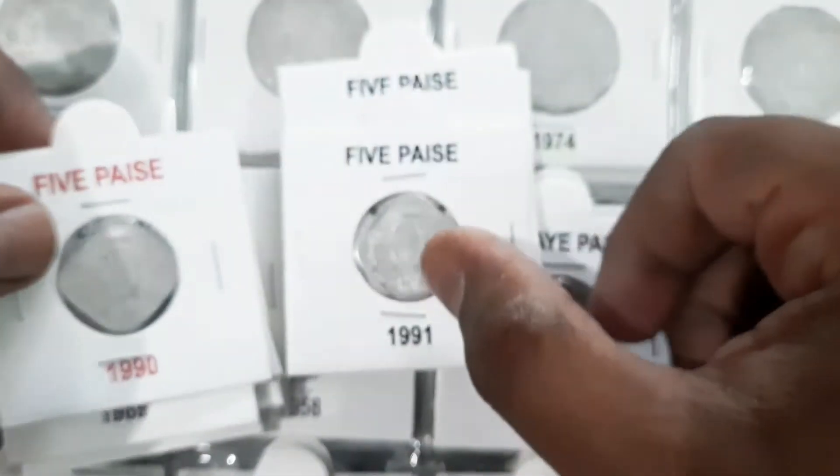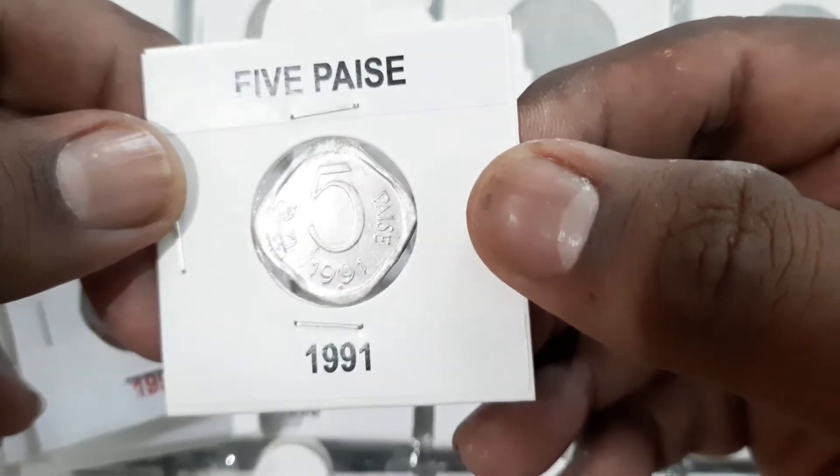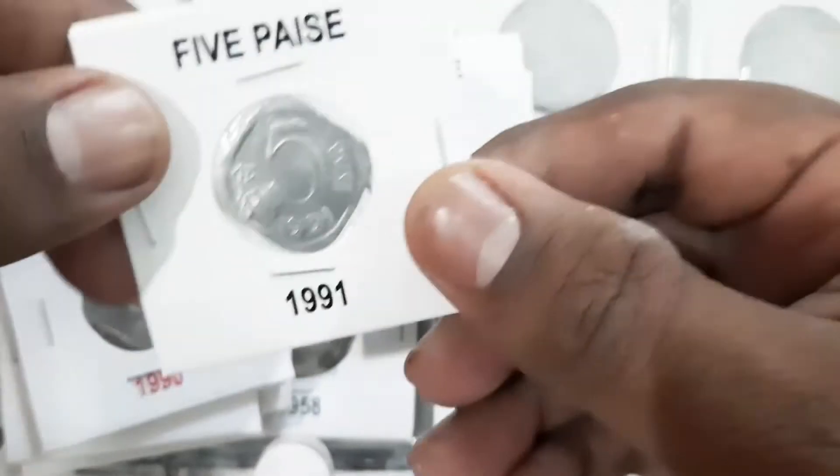Most of the coins are considered as common and valued approximately 5 rupees to 10 rupees, except the 1985 Calcutta mint which is considered as scarce with an approximate value of 150 rupees to 200 rupees.